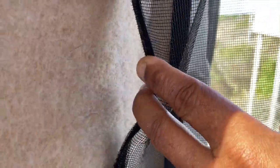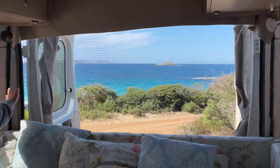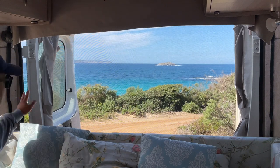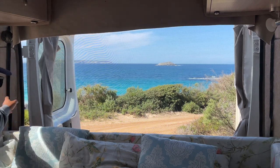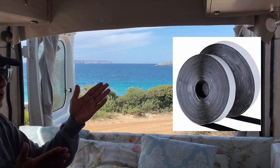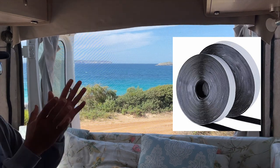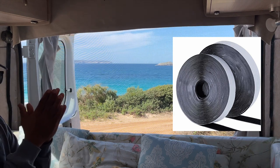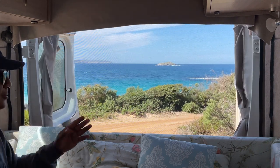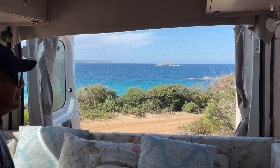The inside of our van is carpeted, and a lot of camper vans are, so it makes it really easy. But if you're not carpeted on the inside, not to worry — the eight meters of velcro come with two sides, your hook and loop system, and both sides have adhesive. So you could, in theory, use the adhesive to stick it onto the inside of your van.